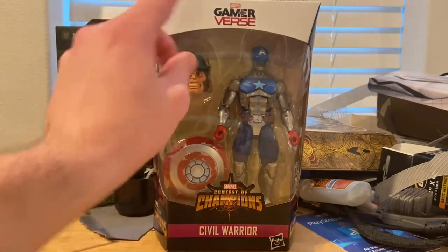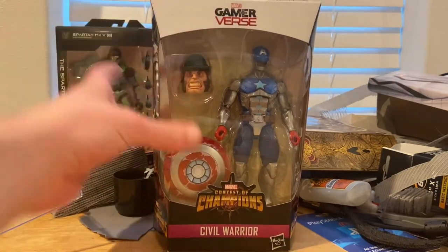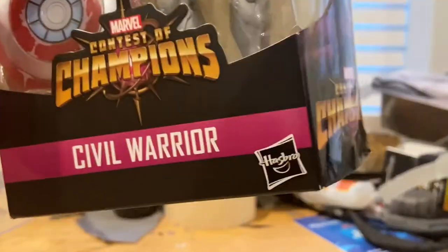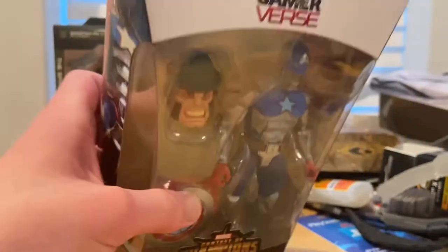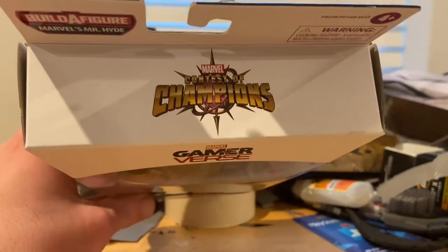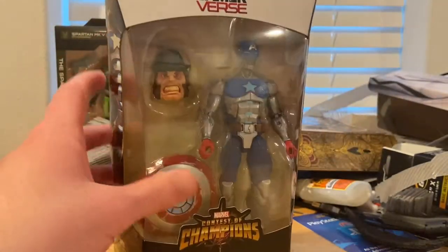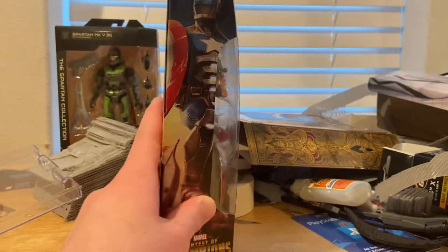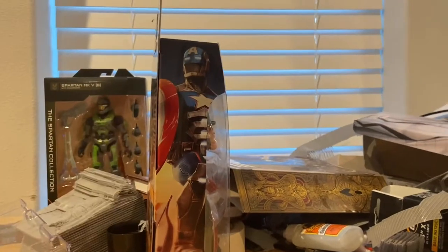Let's go over the packaging. We get the Game Reverse logo up top, the Contest of Champions logo, Civil Warrior name, Hasbro symbol on the bottom right, the Build-A-Figure sign, and white packaging on top with some black on the bottom. Here's the side art of Civil Warrior.